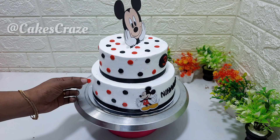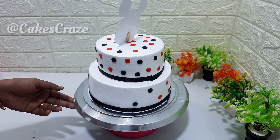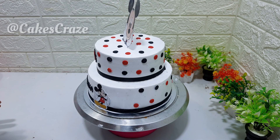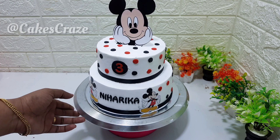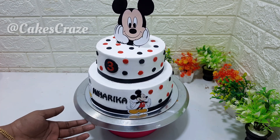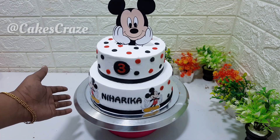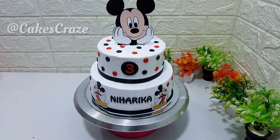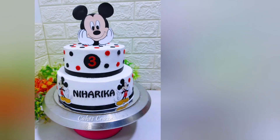This cake will be done in 10 minutes. I will put it in the fridge for a little bit. We will do the decoration with cream, setting the cream in the fridge. This is the final decoration. Please press like and comment.